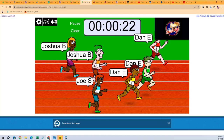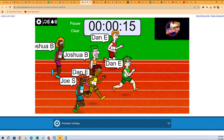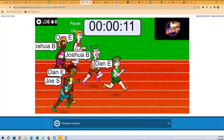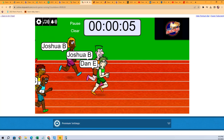The Dan Triplets have all taken the lead — one, two, and three for the Dans. We got a Josh B, two Josh B's and a Joe S. And Dan is still in the lead here, one of the Dan Triplets with five seconds.